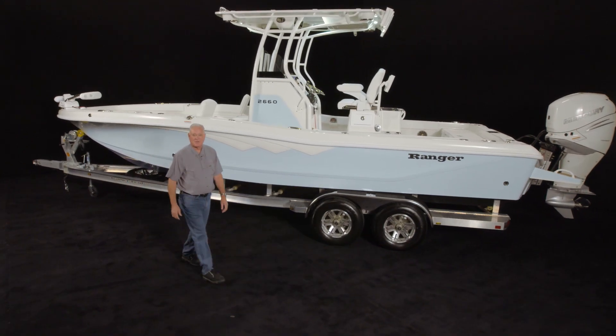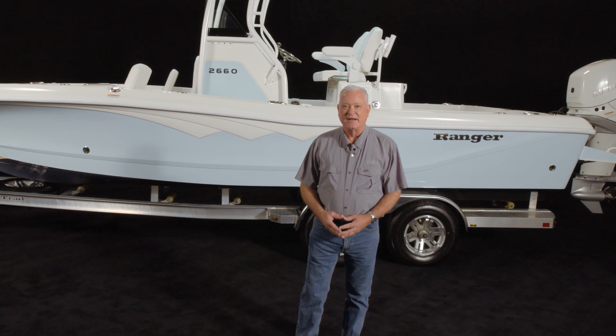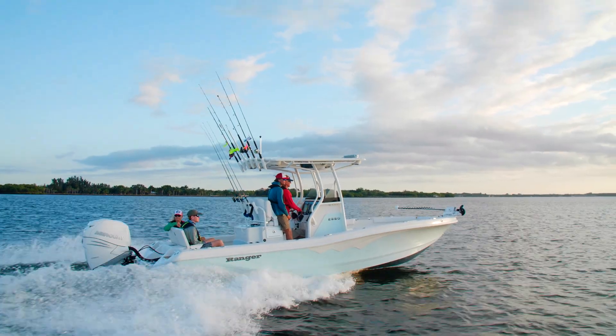My name is Kevin Shaw, Saltwater Brand Manager for Ranger Boats. I'm here today to introduce to you the latest addition to the Ranger Bayboat family, our flagship 2660.